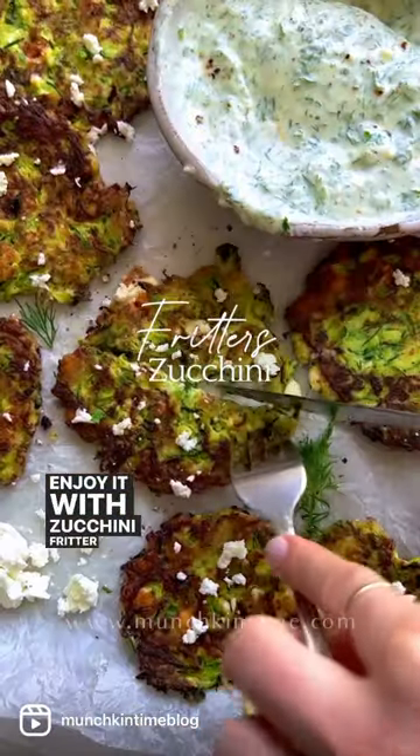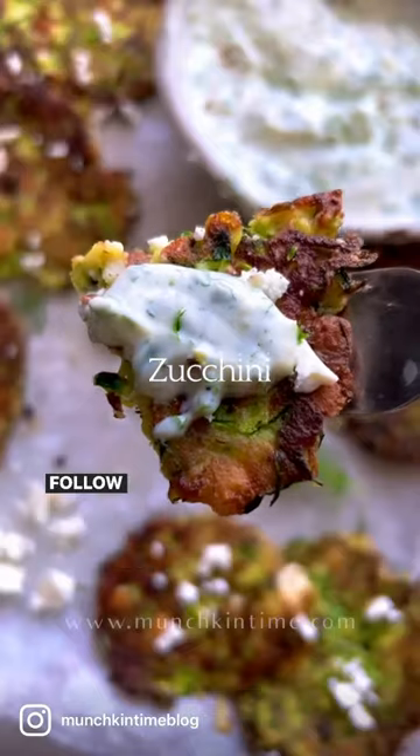And voila! Enjoy the zucchini fritters. If you like recipes like this, follow for more. Bye!